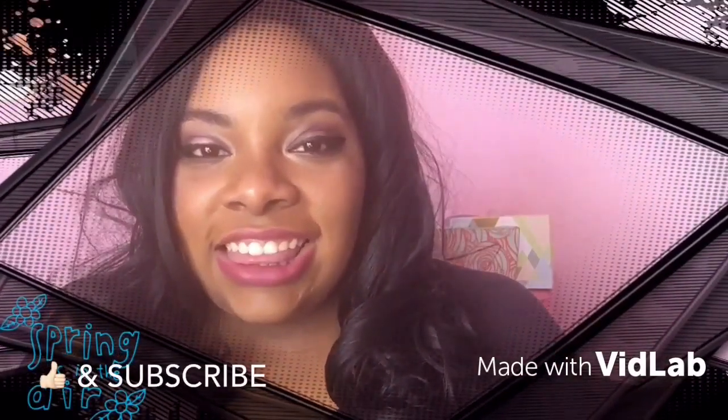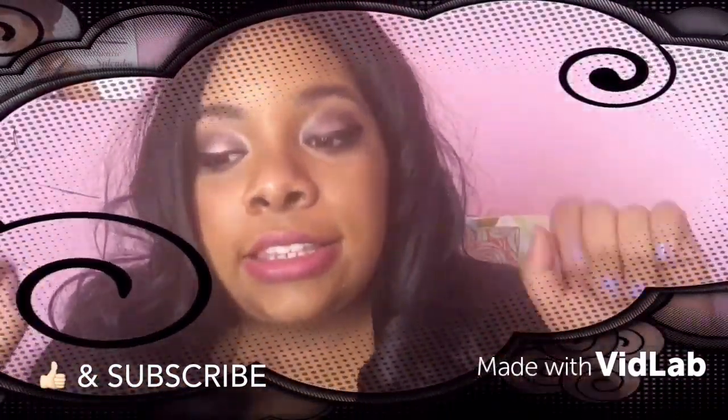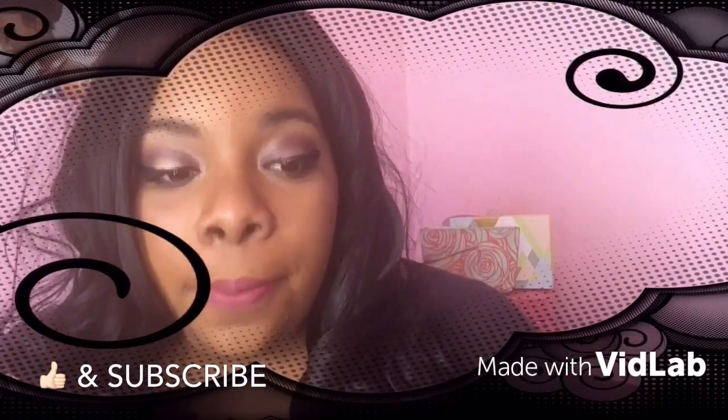Hi everyone! Thank you for clicking on this video. You guys already know by the title, this is the Burge Box April 2016 unboxing. If you're new to this channel, I would like you to subscribe so you guys can see more videos on my Burge Box unboxing. Please like this video if you love when I do videos like this. So yeah, let's get to it.